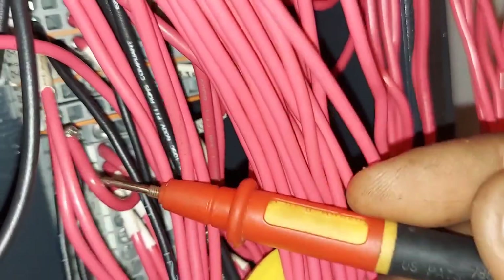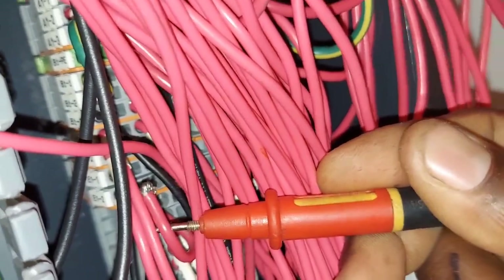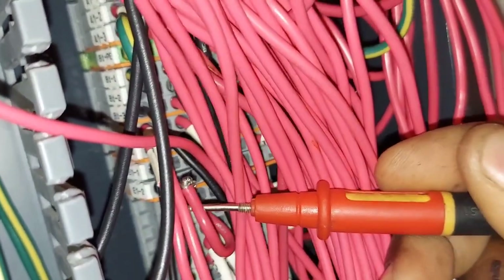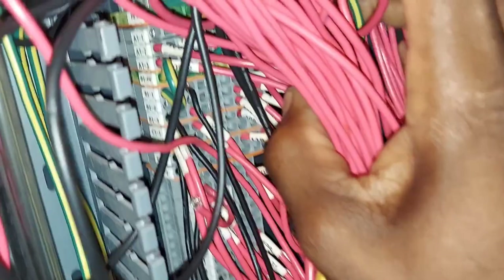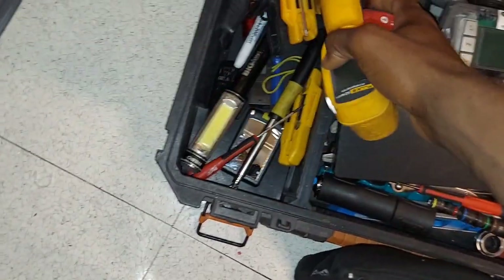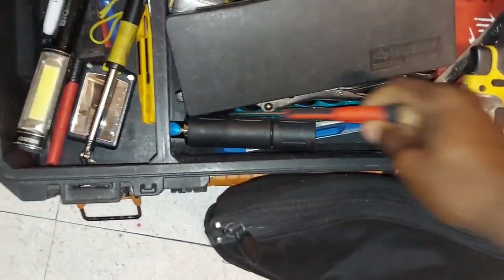Guys, you see this? Who did this? Look at that — here's the reason why my controller isn't getting any power. Okay, let's fix that.